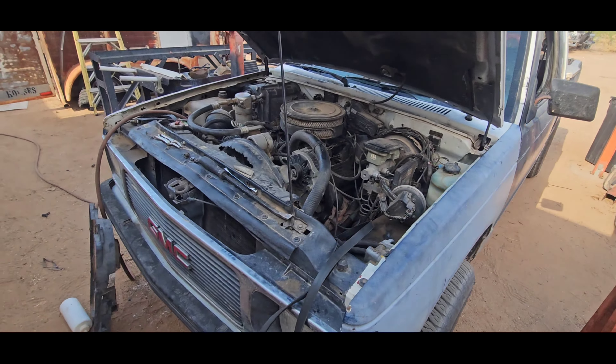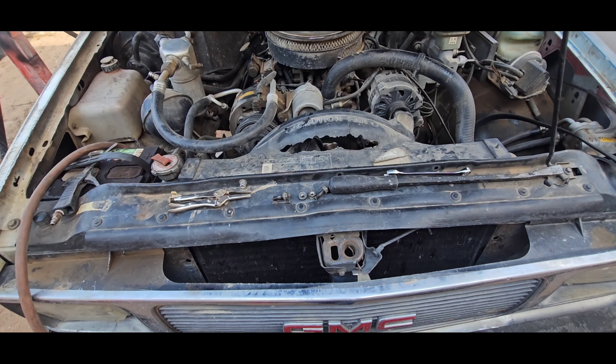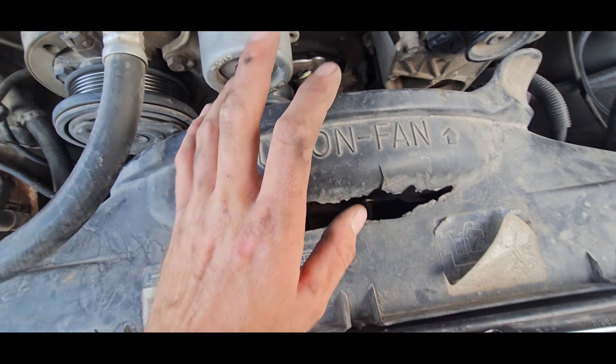YouTube here with the 92 S10 doing a mechanical fan delete. I've already started so I'm just going to take you from here.